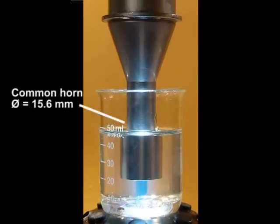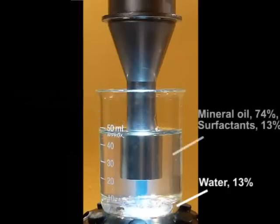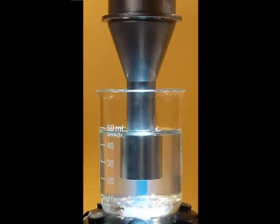We're going to make a nano emulsion using a common converging ultrasonic horn. It's going to start at about 30 microns peak to peak and ramp up over a period of about 20 seconds to about 65 microns peak to peak in amplitude. The formulation is 13% water, you can see it on the bottom, 13% surfactant combination, and the rest mineral oil.